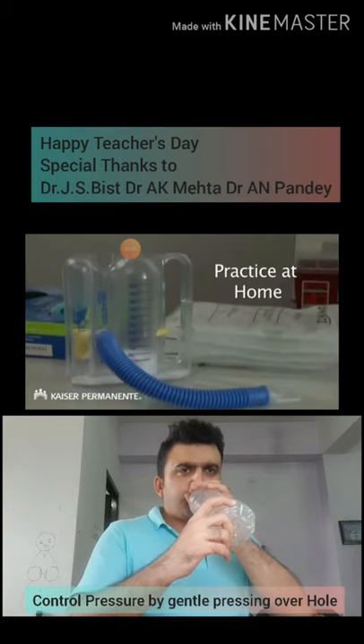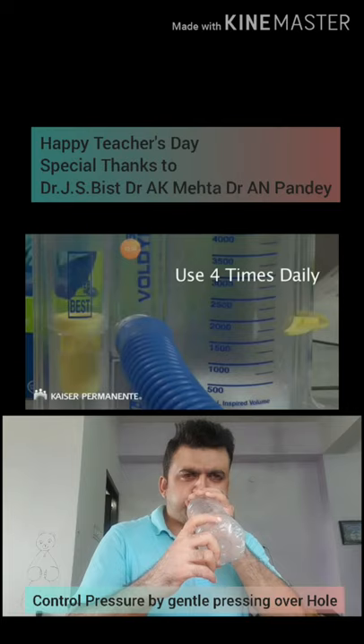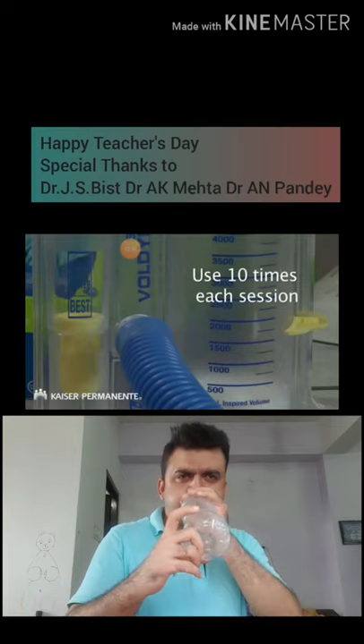Try practicing at home to get your lungs ready for surgery and help prevent pneumonia. We recommend that you use your incentive spirometer four times a day, inhaling ten times each practice session.